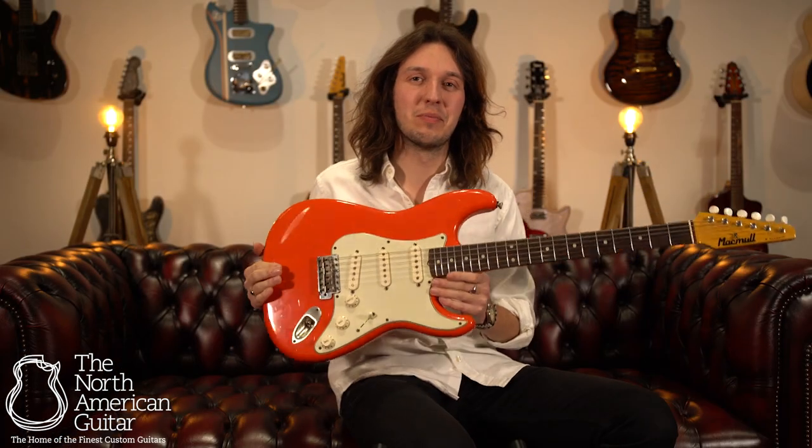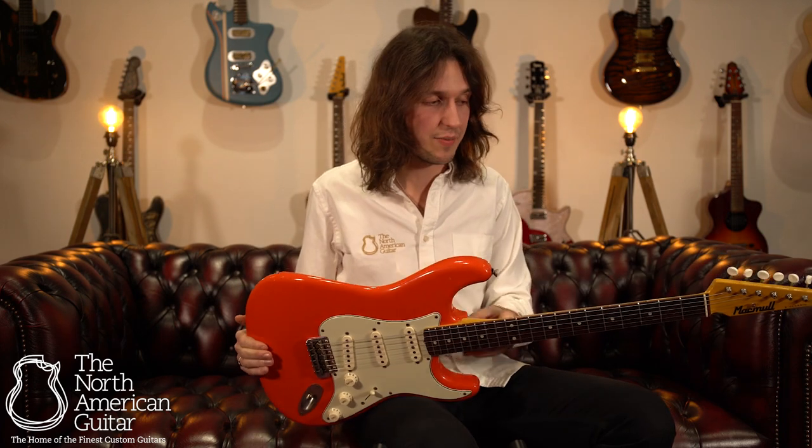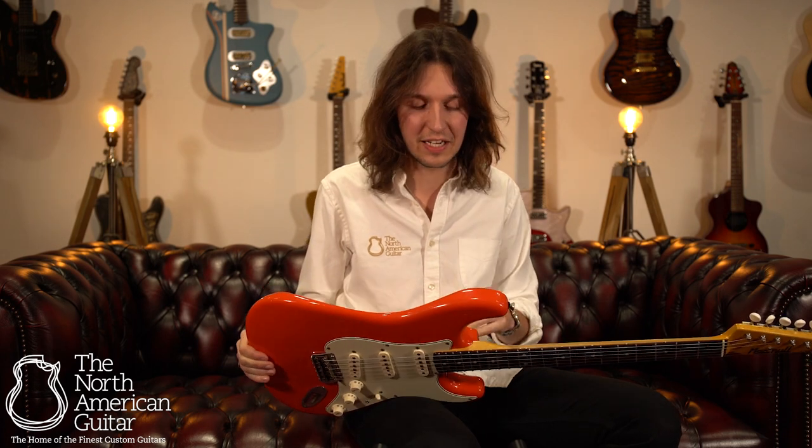The S Classic from McMull is everything you'd expect given the name but benefits from their extreme attention to detail, passion and above custom shop level quality. The guitars really come out fantastic and with this one, the finish is just striking.